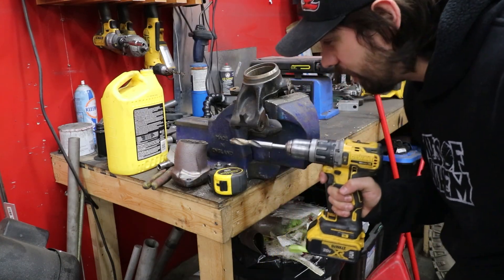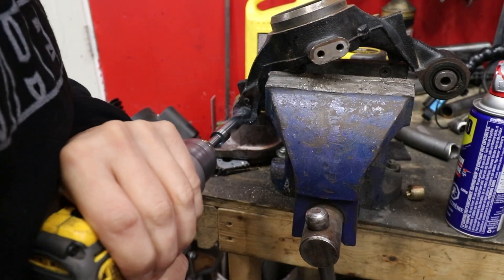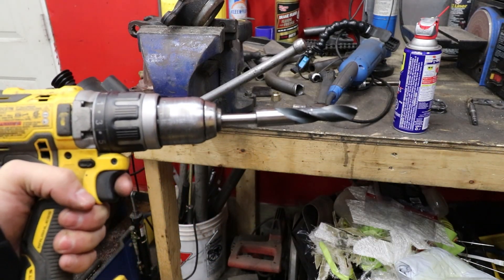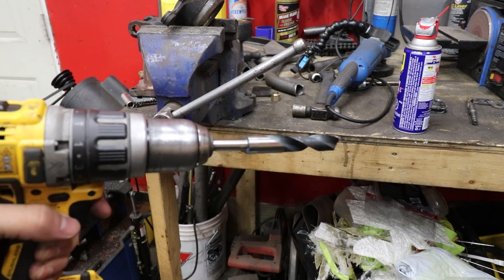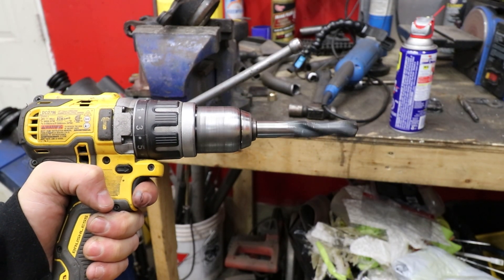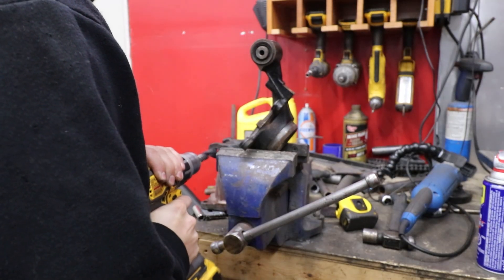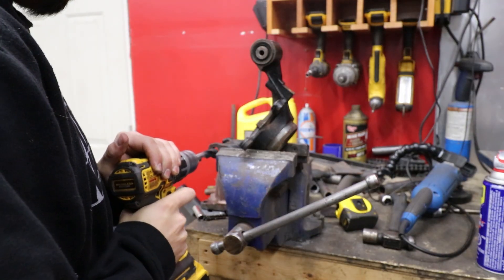This hole is 9/16ths — we need to drill it out to 5/8ths. I don't know if I have a 5/8ths drill bit. Well, it grabbed on me and look at my $40 drill bit already. Cut it back just a little bit — maybe we'll be able to get some holes in with that. That's annoying. I'm high-speeding it. It's already foobar'd.